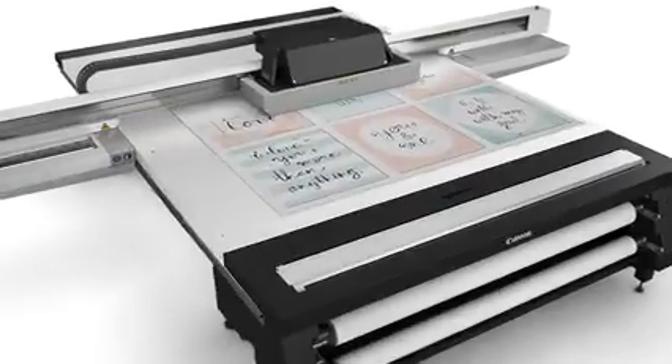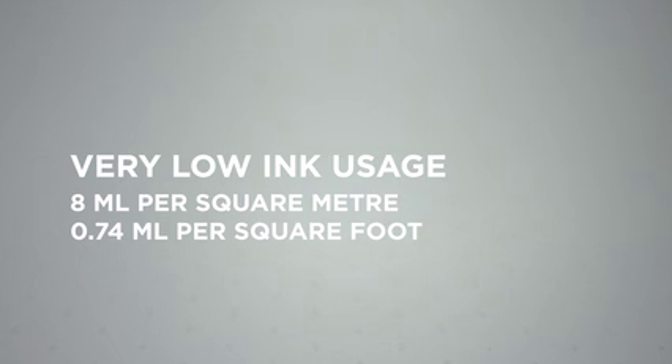Utilizing tiny 6 to 30 picoliter drops, the high productivity of the Arizona 2300 series comes with extremely low ink consumption thanks to the third-generation print head technology. Less than 8 milliliters per square meter, or 0.74 milliliters per square foot, is used on average, including maintenance.